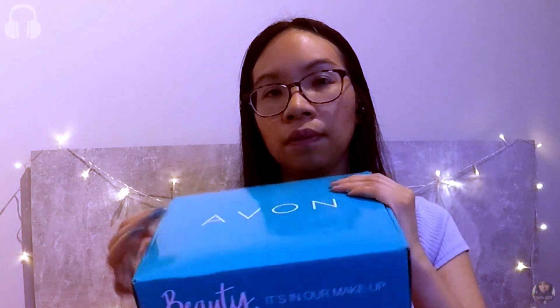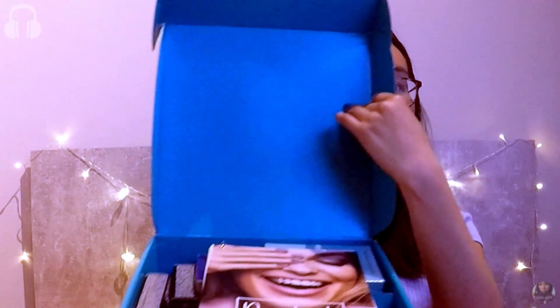So now let's unbox the turquoise box. The box has the phrase 'beauty, it's in our makeup' on the front. It's quite a heavy box, probably because it's filled with so many goodies. There's a product guide which has information on all the products, such as how and when to use them and what exactly they do for you. On the back there are some tips on how to be a better beauty advisor.